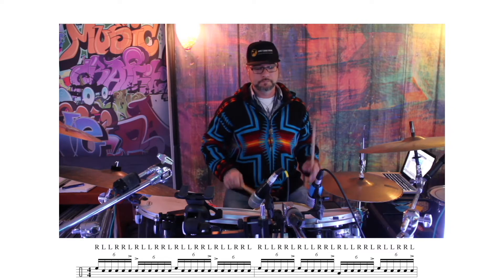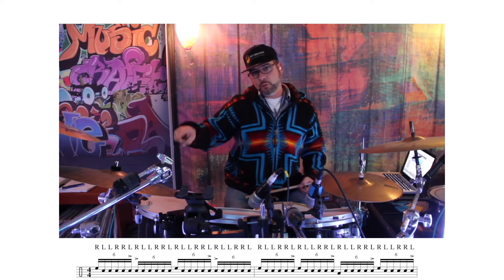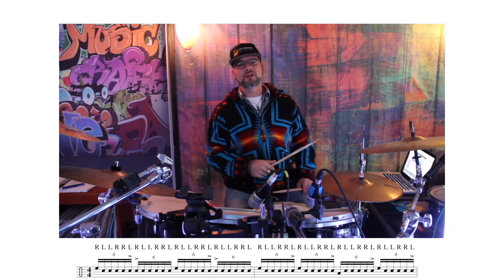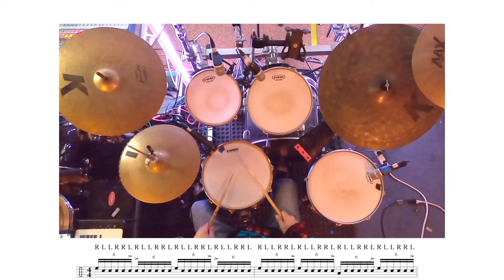The whole form is going to go: two six-stroke rolls in the first bar. Then we move one, two, three, four — we finish on that second time. So we go around once and go halfway the second time, then start it all over again, which ends on the first tom. The whole exercise nice and slow, then let's speed that up a little bit.